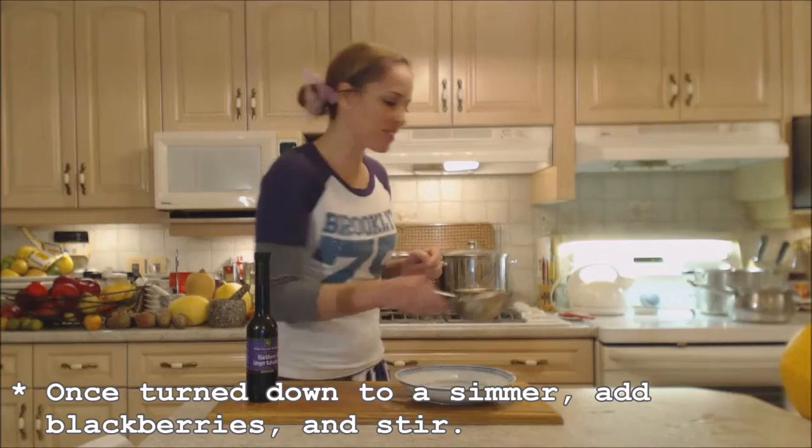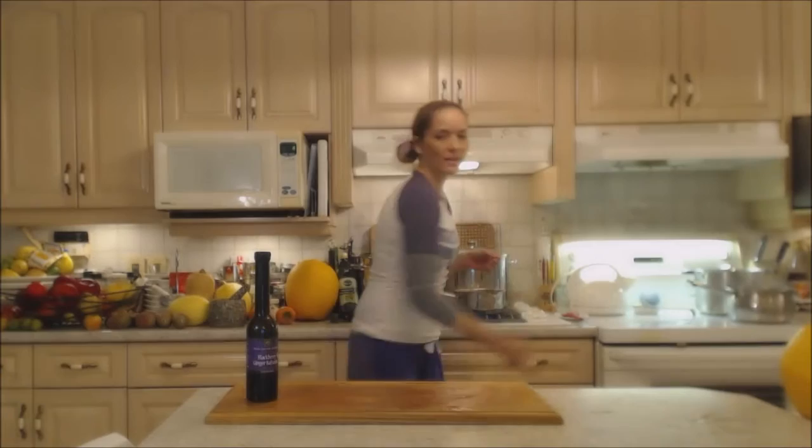We're right back up to a boil — turning it down to a simmer. Some of the cranberries have already started to pop, and it's time to put the blackberries in. Stir those through and let these go for just a couple more minutes.